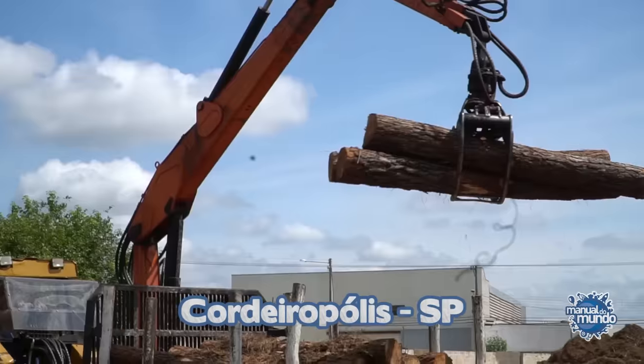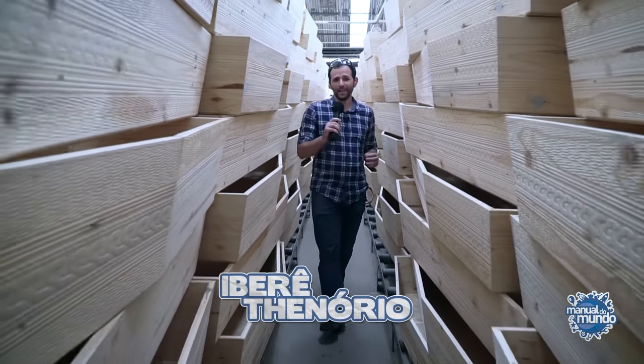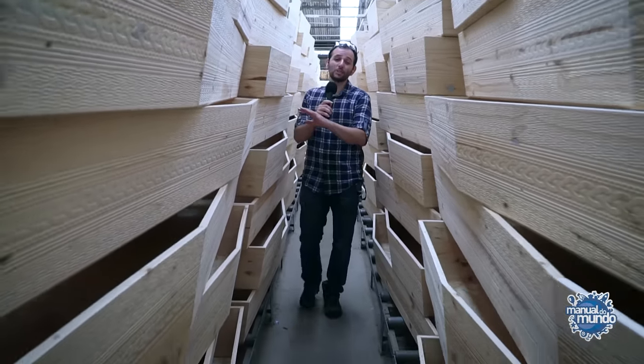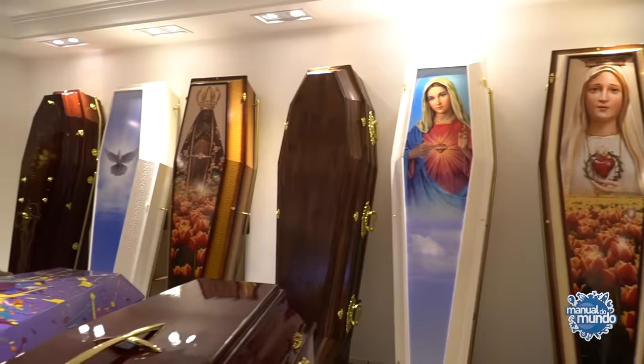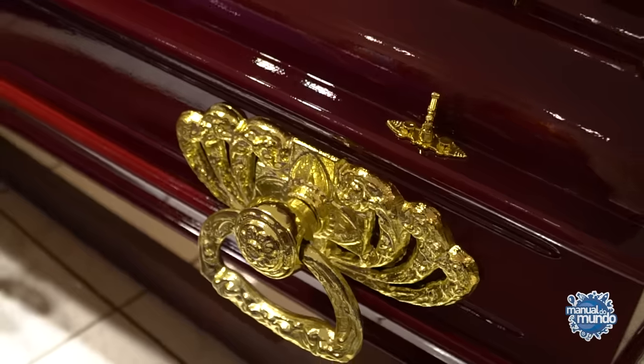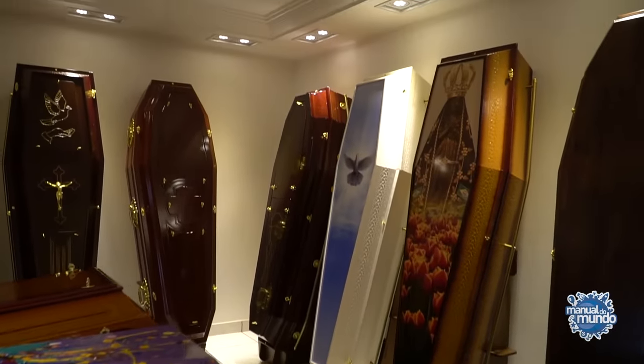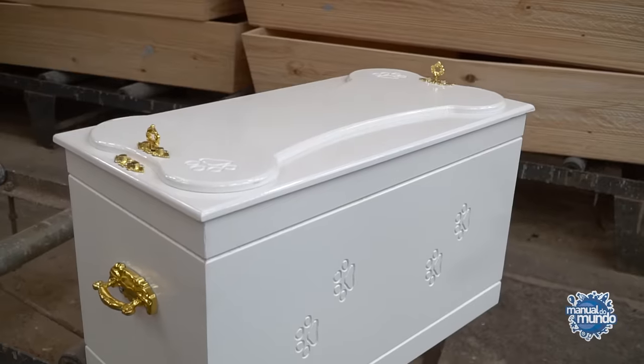We came to Corderopolis, in the interior of Sao Paulo, where the largest coffin factory in Brazil is located. They manufacture funerary urns of all kinds — it has more than 215 models, from the simplest ones, which are donated by city halls, to the super expensive ones, and even coffins for domestic animals like this one, which is made for dogs.